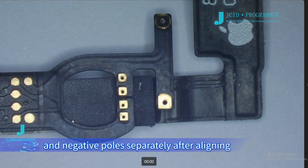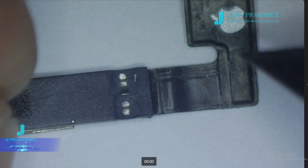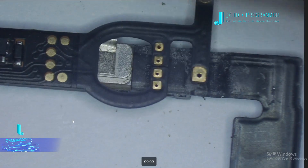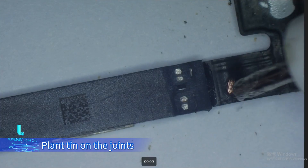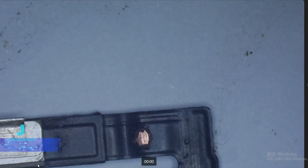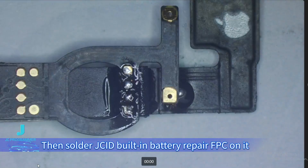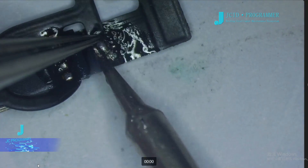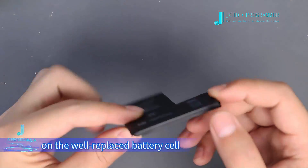Scrape out the joints on the positive and negative poles separately after aligning. Apply flux and tin on the joints on both sides. Then solder the JC ID built-in battery repair FPC onto it. Install the well-soldered repair FPC on the replaced battery cell.